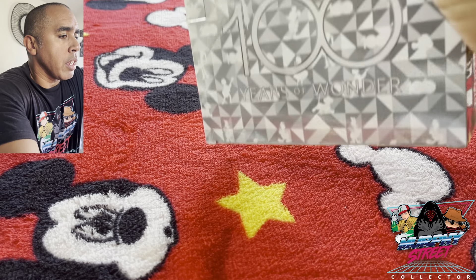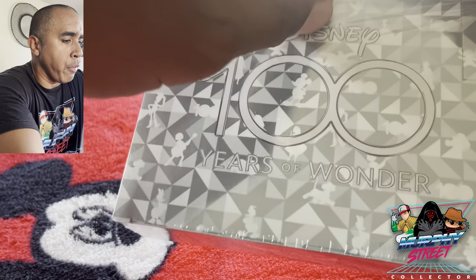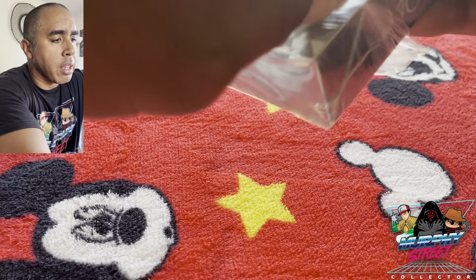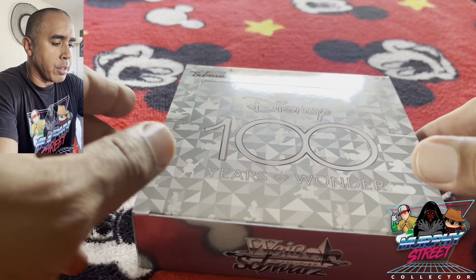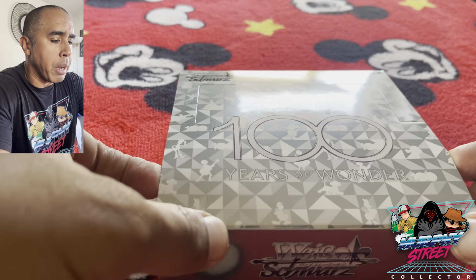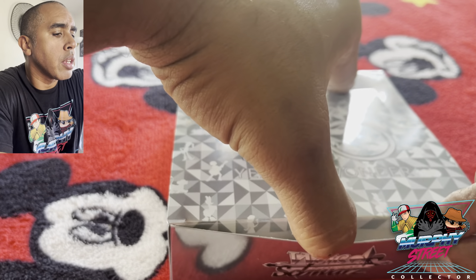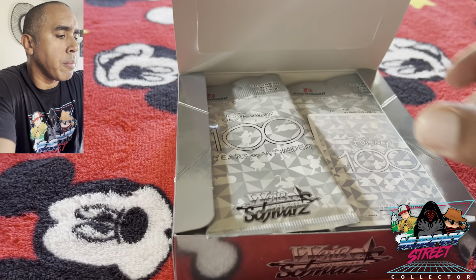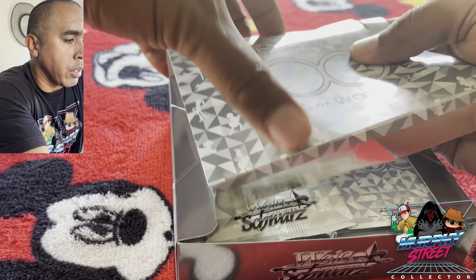You should have seen that I already started to bust open a couple packs, and I'm completely in love. As a Disney fan, I'm completely in love with the art of this set and also just the way they made these cards. So beautiful, and the chases are beautiful. Very excited for this box. I do not know how many packs are in here, so let's open this up and let's see.